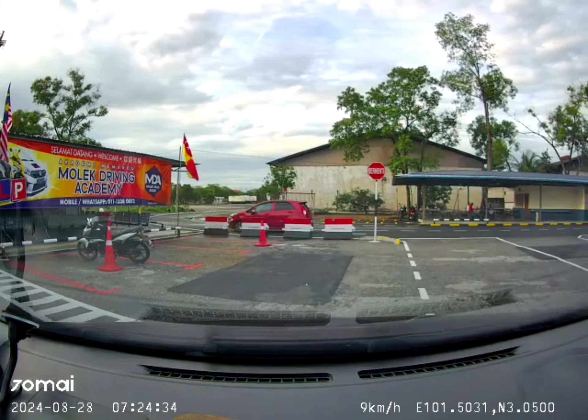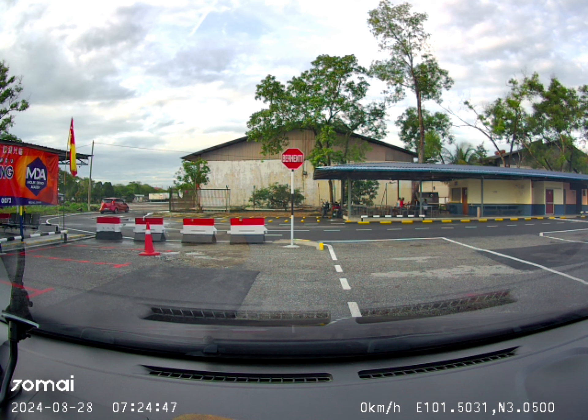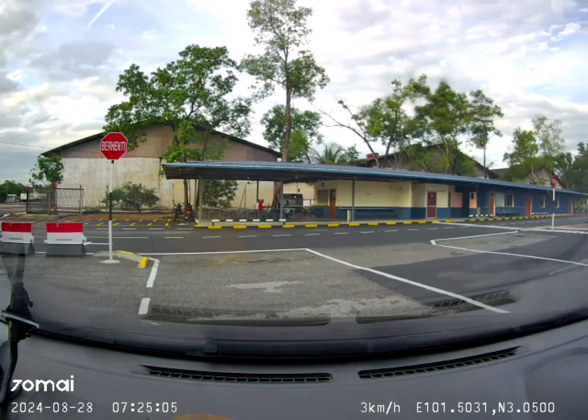Signal left when you want to exit, then stop. That's it for on-the-road route B. Thank you everyone. Any questions? Left signal and stop — that's how you stop the car normally: signal left and stop. No questions? Okay, then I'll park the car.